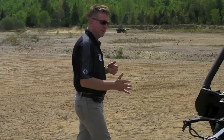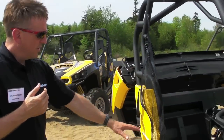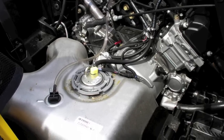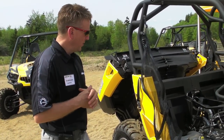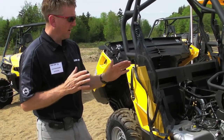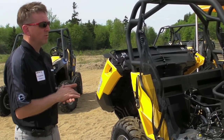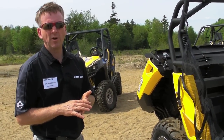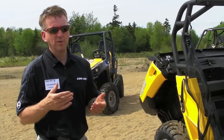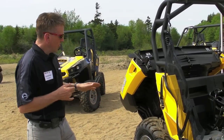Moving to the inside of the vehicle, you see the gas tank — we have a very large gas tank, 10 US gallons, which makes it the largest volume in the industry. Our fuel efficiency is also very good: comparing engine sizes, our 1000 versus other 1000s and our 800 versus other 800s, we easily get 25 to 30 percent more fuel efficiency than the competition. So a larger tank plus better efficiency means a definitely higher range.